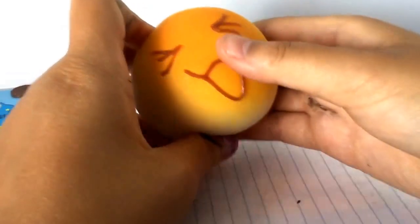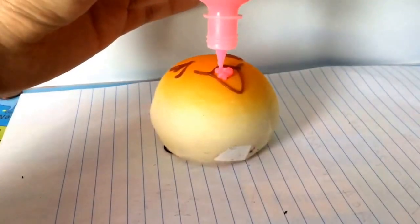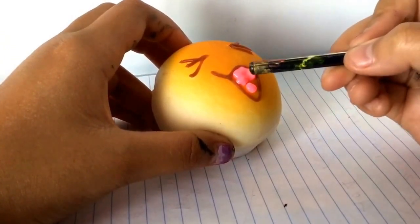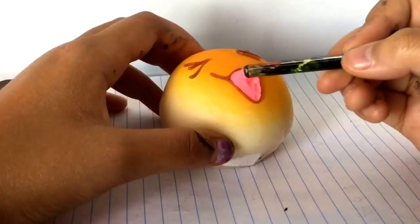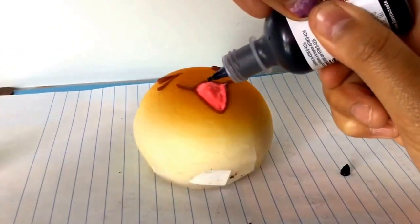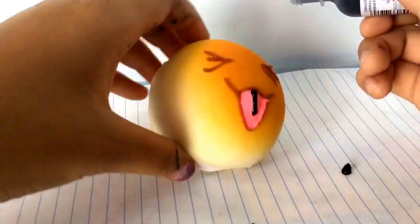Today, I'm going to be decorating this squishy that my friend got me from Daiso. First, I'm filling in the tongue spot with pink. Now, I'm just spreading it out. I was going to put a line on the tongue, but then later I figured out that that didn't look so good.